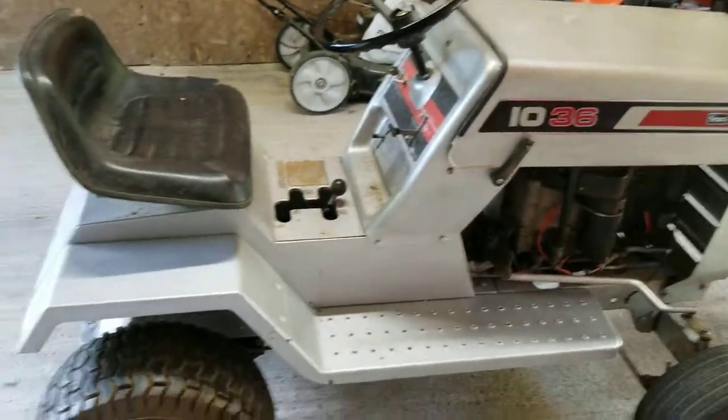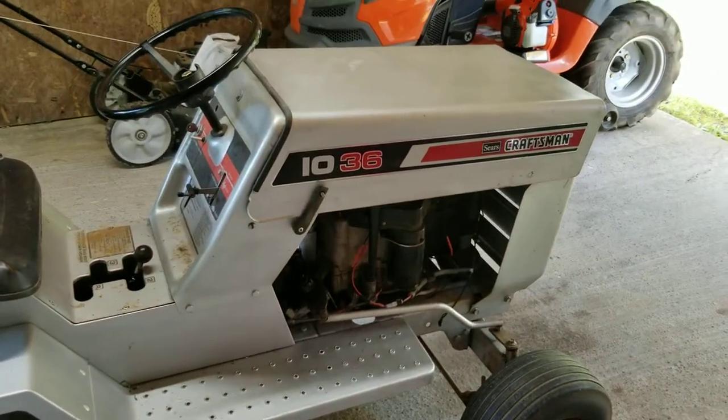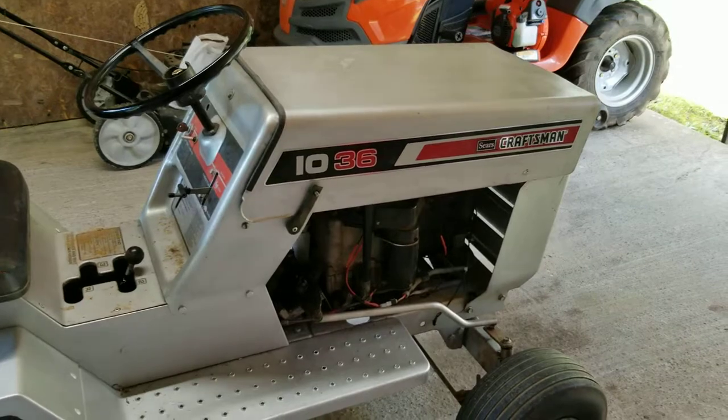If you have any questions or want to share some stories about a tractor like this you've got or used to have, feel free to comment below. Y'all have a good day.